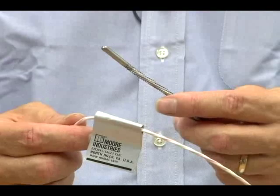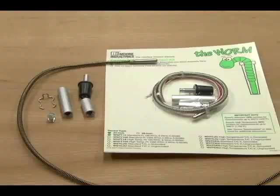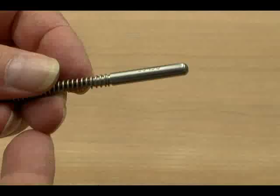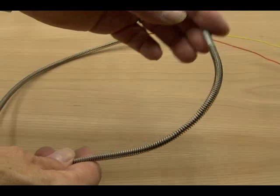Moore Industries has created a simple and effective solution: the worm. A worm provides protection for the sensor element and wiring, but it's flexible. A typical worm kit includes everything you need to make a conversion from a rigid style temperature probe and to install it in nearly every new application. The basic worm probe includes a rigid tip, but the rest of the sensor is a flexible stainless steel spring.